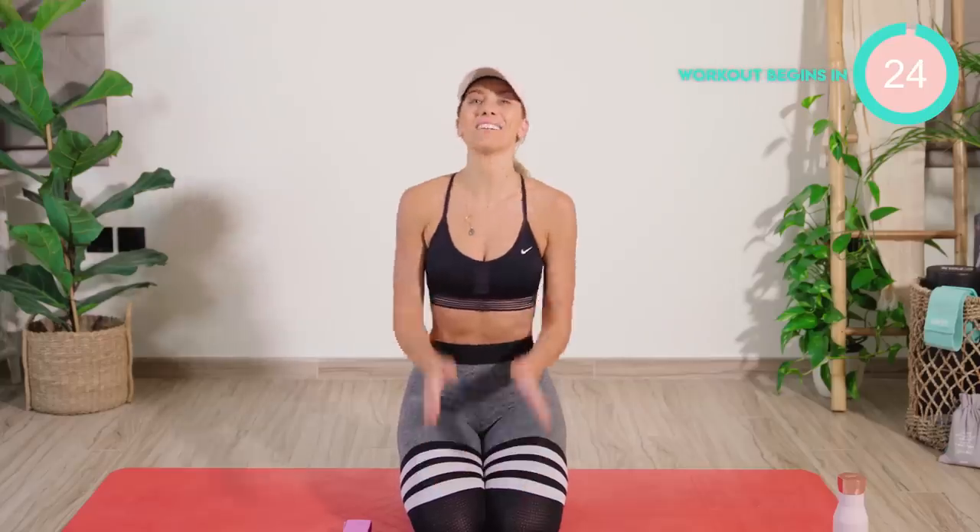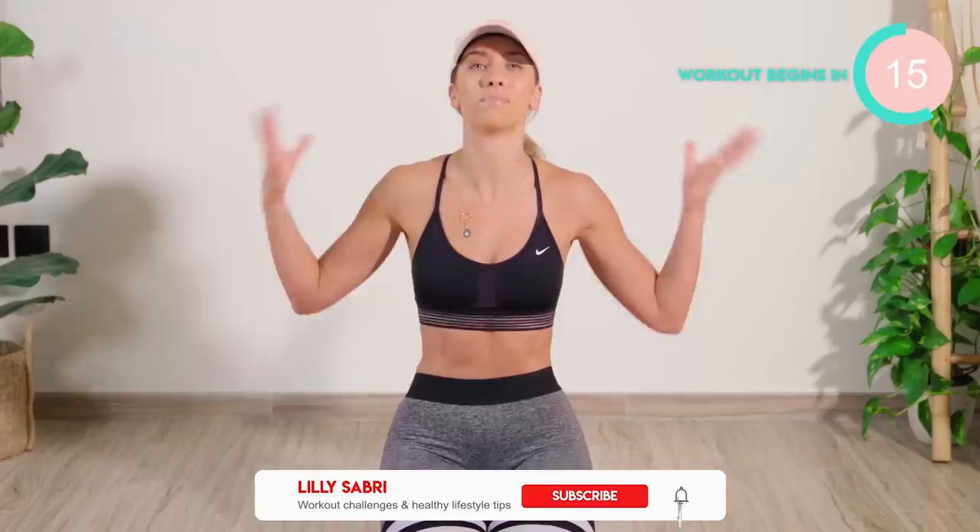What's up, fam? Today's workout is going to be a 15-minute Total Body Pilates Hourglass X-Frame shaping. We're going to be working into a little waist, rounding off the hips, and also into some strong, sexy shoulders.